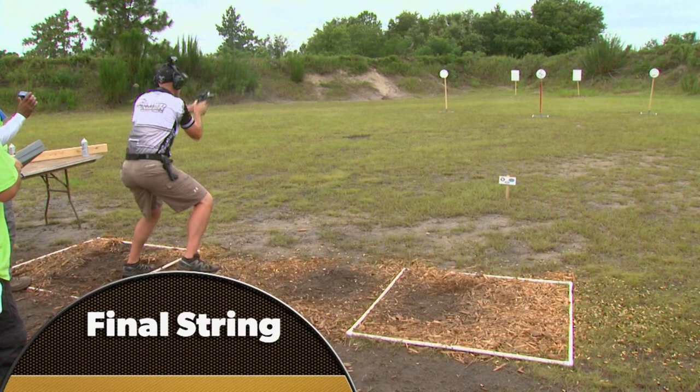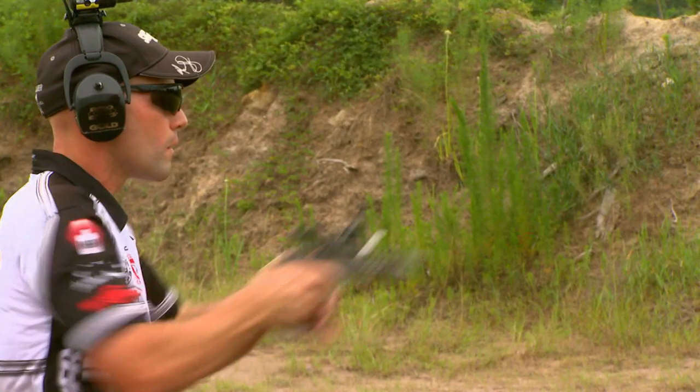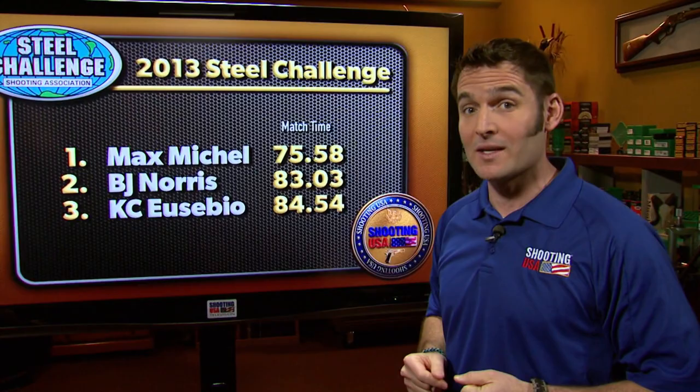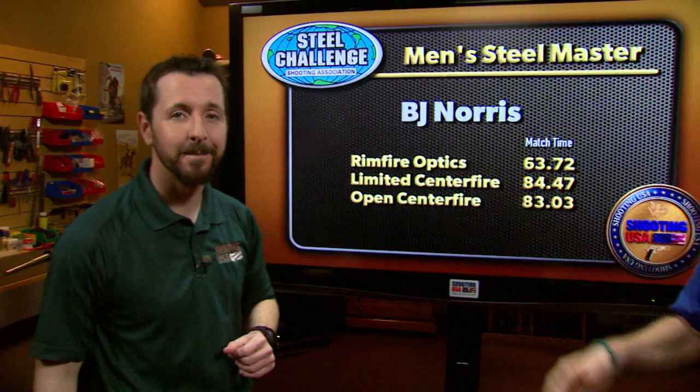'I just wanted to hit the targets. That was my goal. I took that lead and I kept it for the entire day, because I know how important and valuable that lead is. This game is very much about momentum, so I wanted to carry that momentum all the way in.' Max Michel pulls off a wire-to-wire run and becomes only the second man in the 30-plus-year history to claim 4 titles. Congratulations to BJ Norris — second place in the open match despite using his limited gun — and BJ is the Steel Master Champion. Jesse Duff is the Ladies Steel Master, taking high honors in both the limited and the open centerfire matches and setting a new record for the ladies with a total time of 92.72 seconds.